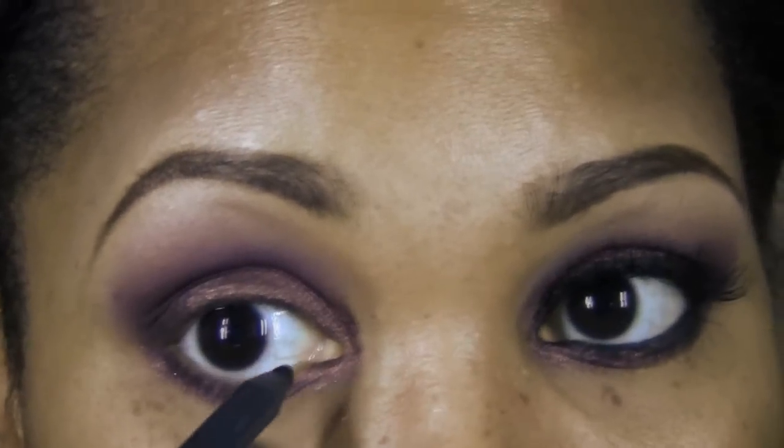Now we're going to take an eyeliner by Sephora Collection — this is their Flashy Black, part of their waterproof collection. It's a metallic black with a little gray to it. We're going to line the waterline with this.